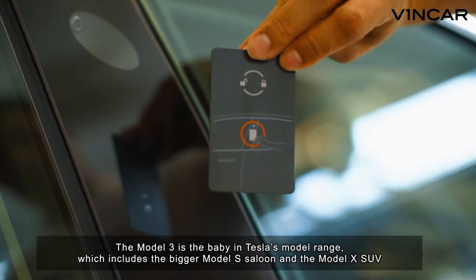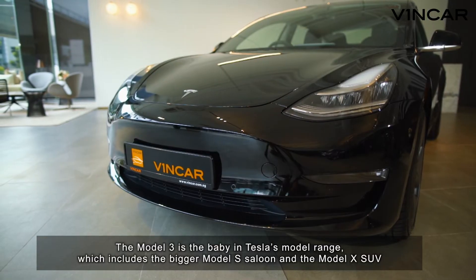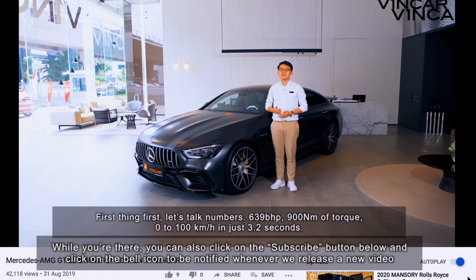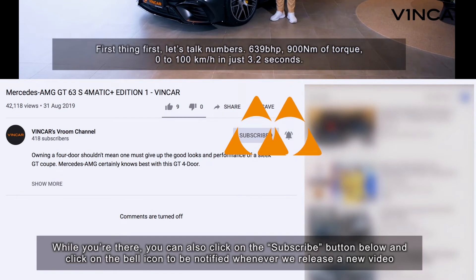The Model 3 is the baby in Tesla's model range, which includes the bigger Model S saloon and the Model X SUV. You may have seen our video on the Model X — if you haven't, you can click the link on the top right-hand corner of your screen to check it out. You can also click the subscribe button and the bell icon to be notified whenever we release a new video.